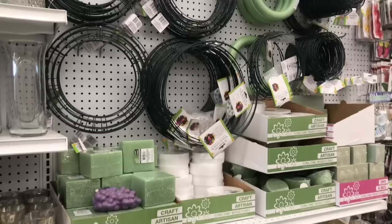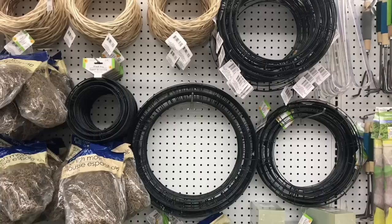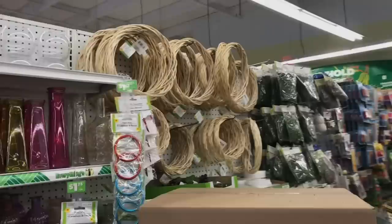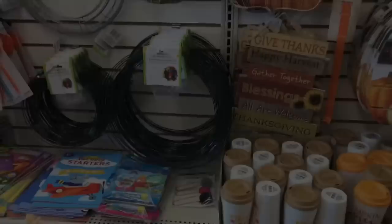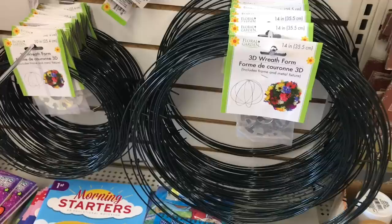Dollar Tree carries metal wreaths throughout the year. Sometimes you will find seasonal forms in different shapes. You will typically find a 14 and a quarter inch wreath, a 16 inch wreath, and at times even an 18 inch wreath. They carry them in green, and sometimes you'll find them in silver. They do have the wood blend wreaths as well.